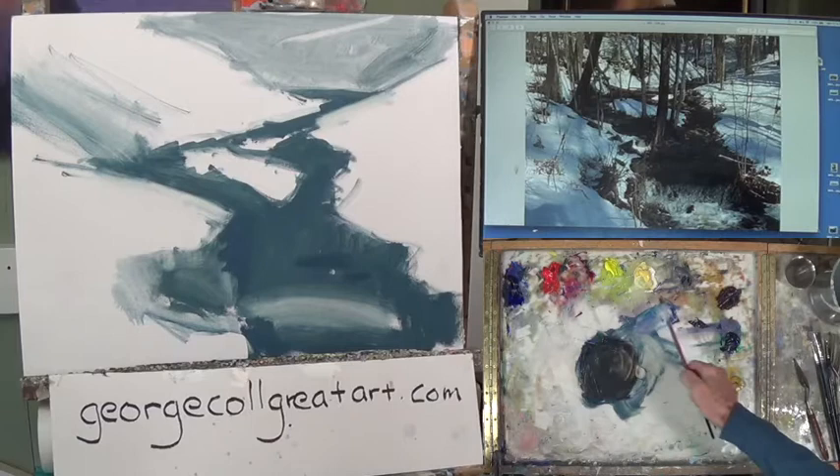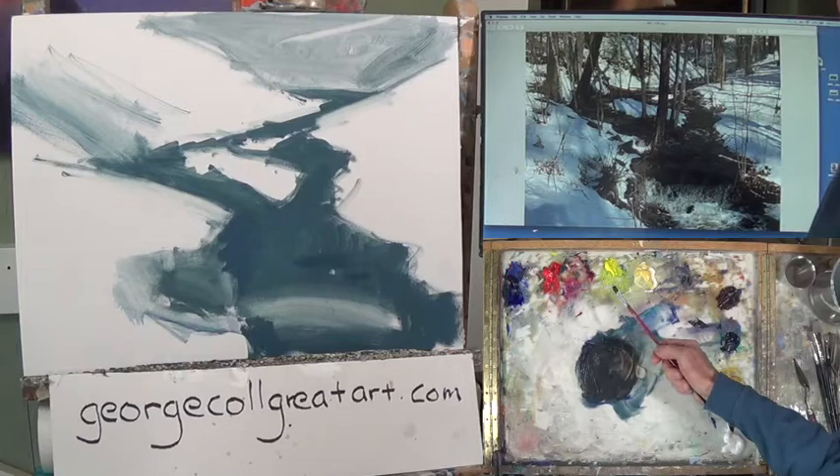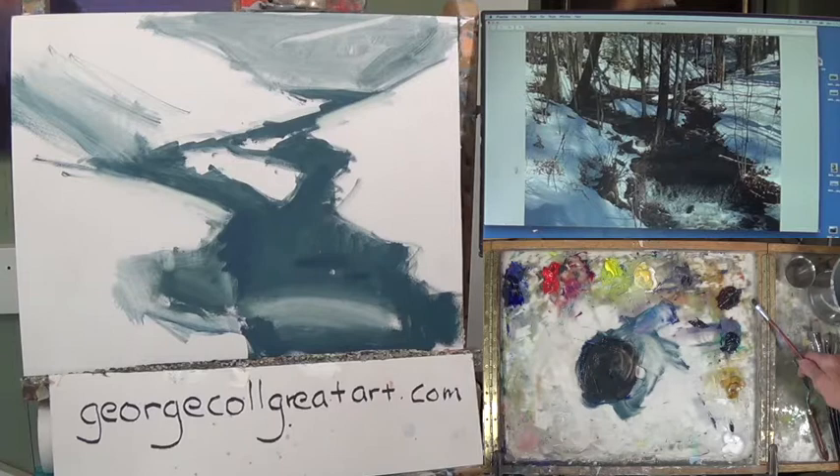The stuff I've added this week is burnt sienna, viridian, yellow ochre, and of course titanium white in my lower right, which is part of my basic palette.